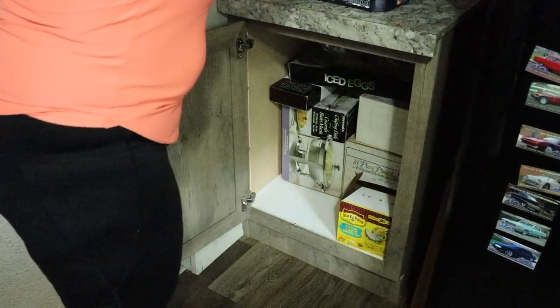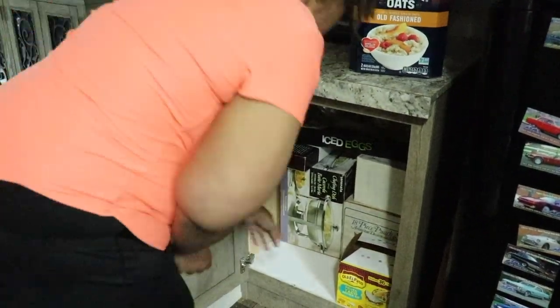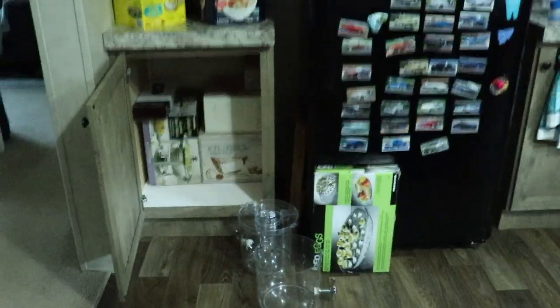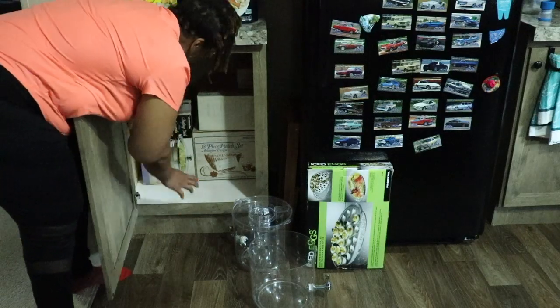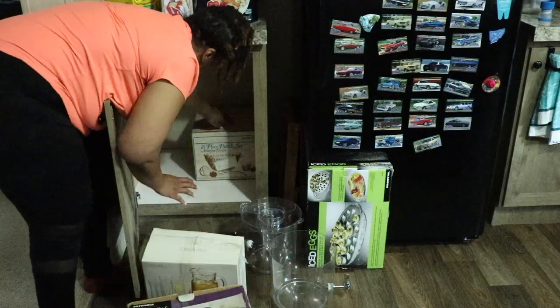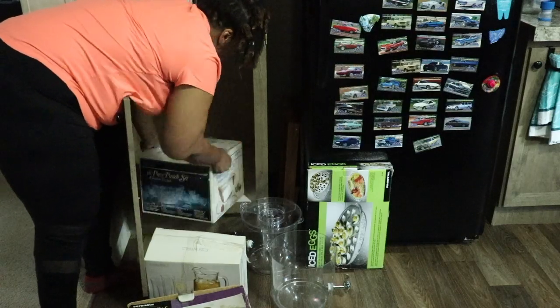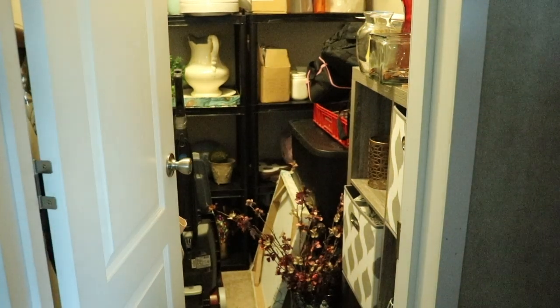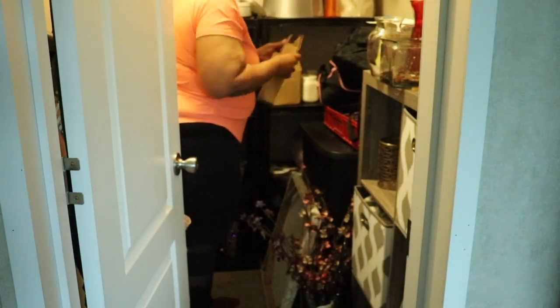The first step is to empty out all the cabinets that I want to organize. This one had a mixture of storage items and food stuff, so I'm going to create a cabinet just for storage items and a cabinet just for food stuff. The storage items will go in my storage closet — yay for that, let's get it started!